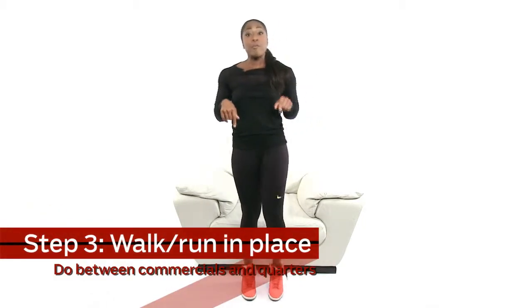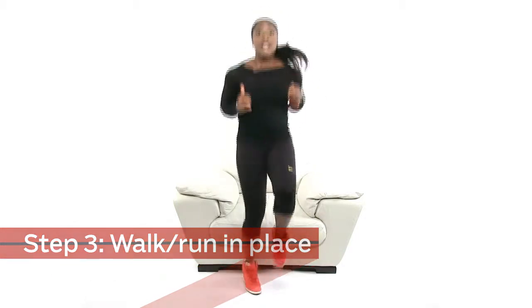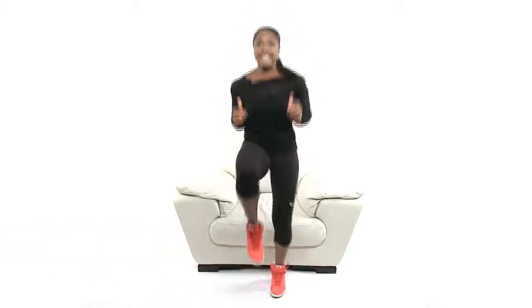Oh my god, did your team just score a touchdown or is this a nail biter? We're going to get up and move — we're in the last part of the game, in between commercial breaks. We're going to do high knees. This is for those that are not that advanced. If you're more advanced, we're going to pick it up. You're going to run in place until the game comes back on — it'll help you get rid of some of that energy.